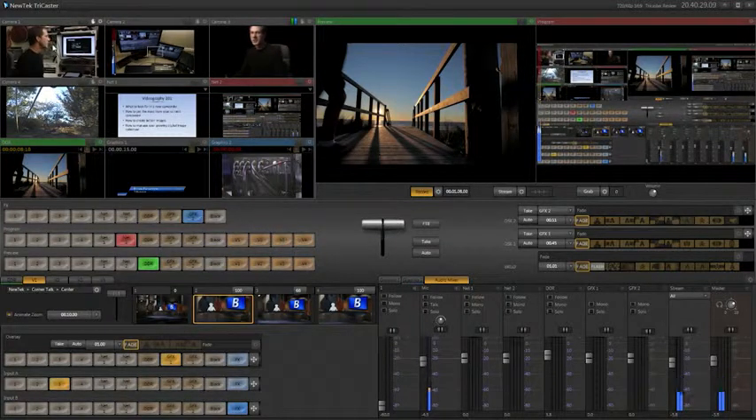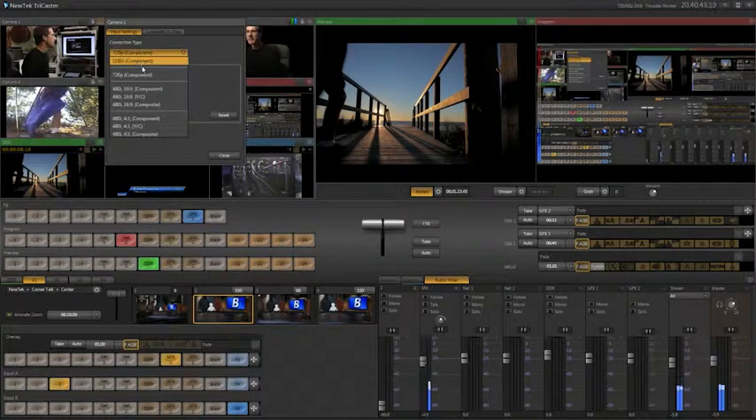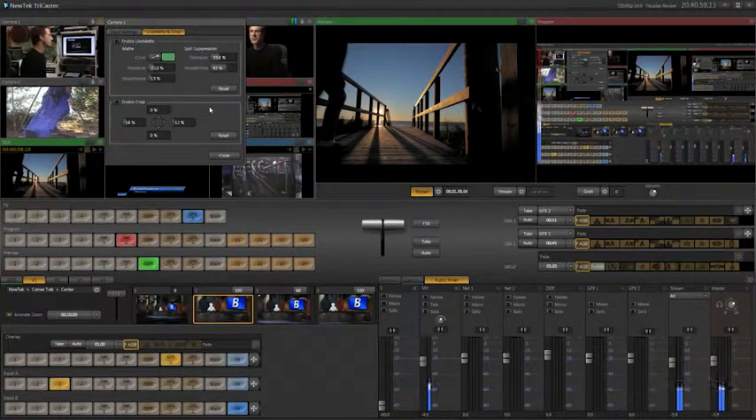First, on camera one, you can see I've got this angle right here — that'll be coming up later. That's a JVC GY-HD110U outputting 720p on the component channel. If you look at the gear here, you can see you can select from a variety of different types, everything from 480i composite all the way up to 1080i component. You also have live mat and crop ability for setting your keys with basic spill suppression, tolerance, and smoothness controls, and some basic garbage matting.